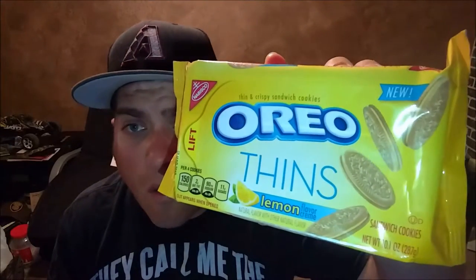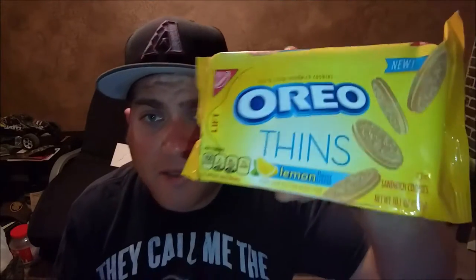So we're going to review the Oreo Thins Lemon Flavor. I did a couple of these thin-themed cookie reviews and not too shabby. I love Oreos, I love lemon, so I never had the combination before, so let's give it a whirl.